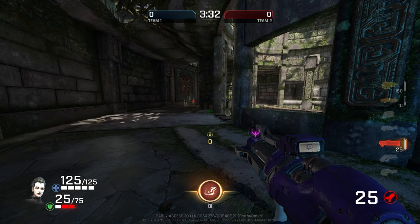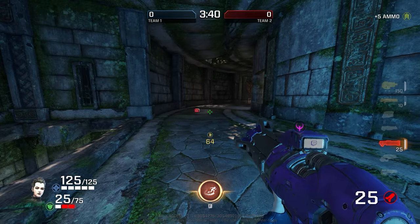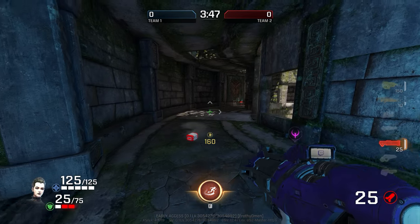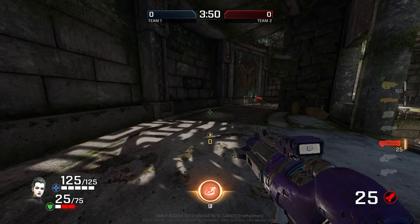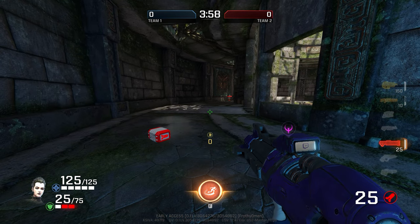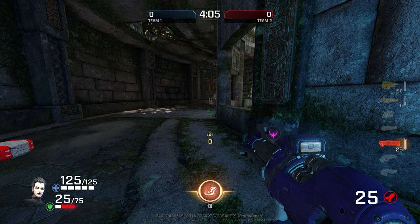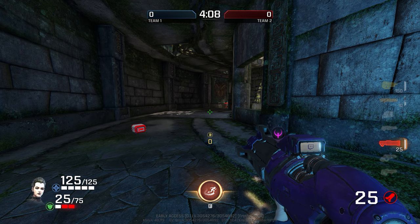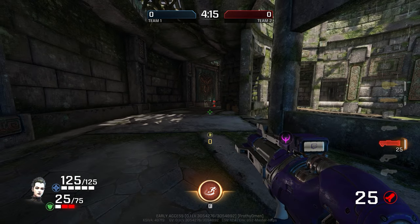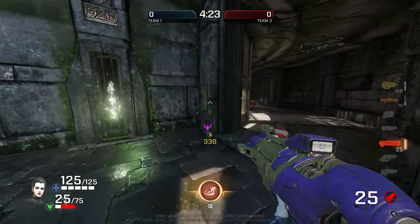Obviously, to do crouch slides at maximum effectiveness, you're not going to hold only W — that's not going to get you the speed you want. You want to hold a diagonal, either forward and left or forward and right. With default controls, that's W+A or W+D. Walk in that diagonal direction. This will be very familiar if you already know how to strafe jump, which I strongly recommend you learn first before trying this mechanic. I'll leave a link in the description for that.